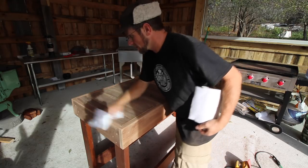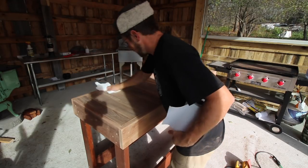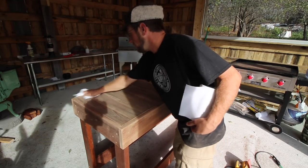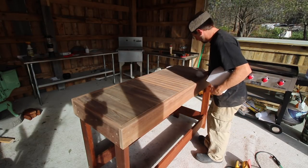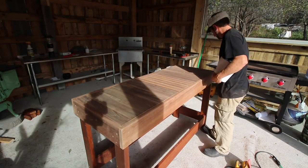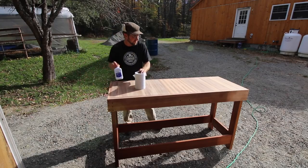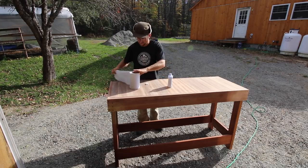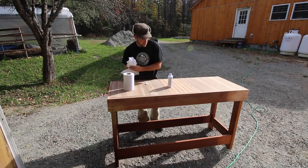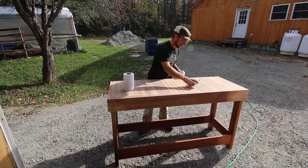Now that we have both sides sanded, I'm going to give it a quick wipe down to get the dust off. This might get a little messy, so we're just doing it outside. We're just using mineral oil, which is food grade. We're just going to cover all the wood with the oil and let it soak in.